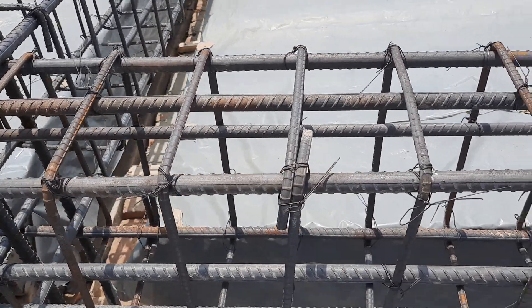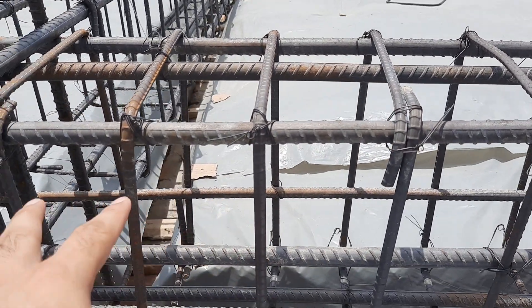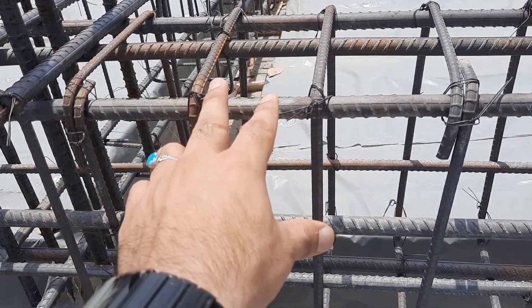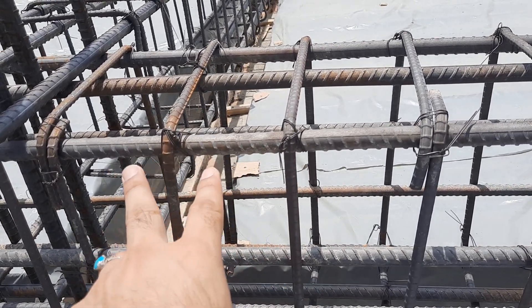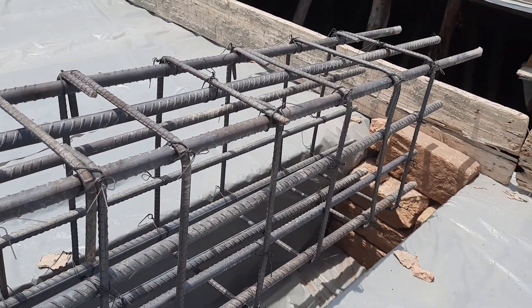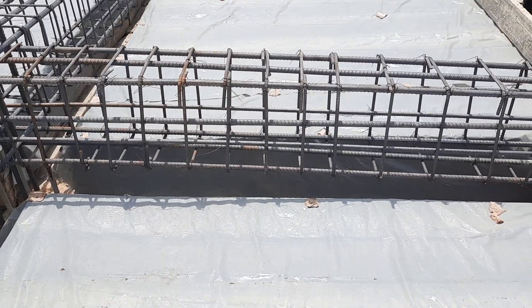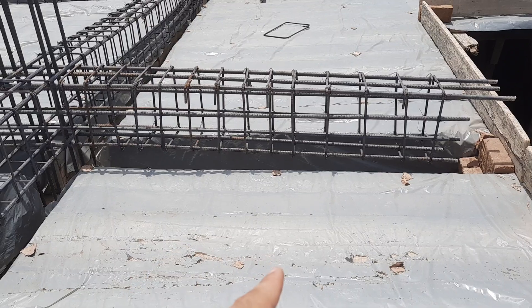The stirrup spacing is also not good for a cantilever beam. You can use a maximum spacing of 3 inches, but I especially recommend 2 inches at this location, because cantilever beams are prone to deflection. On top of this beam they will also be placing a wall, so remember these points during construction of a cantilever beam.